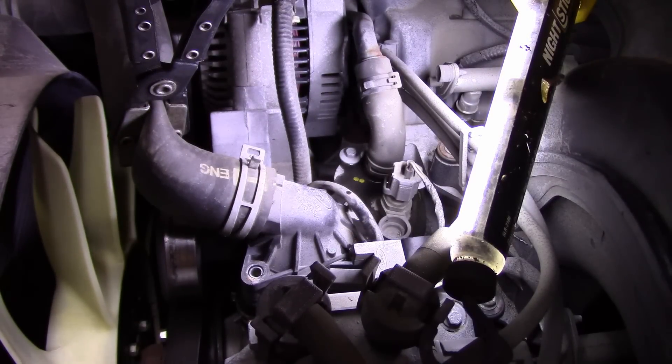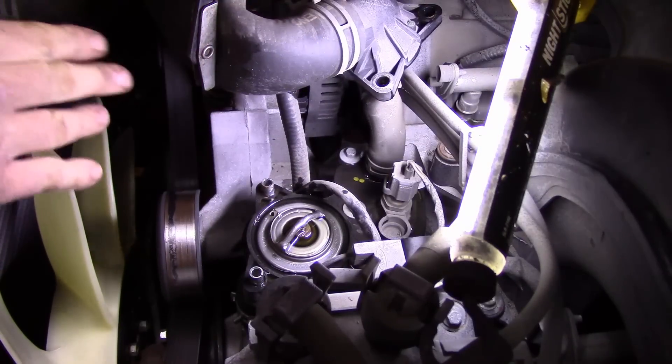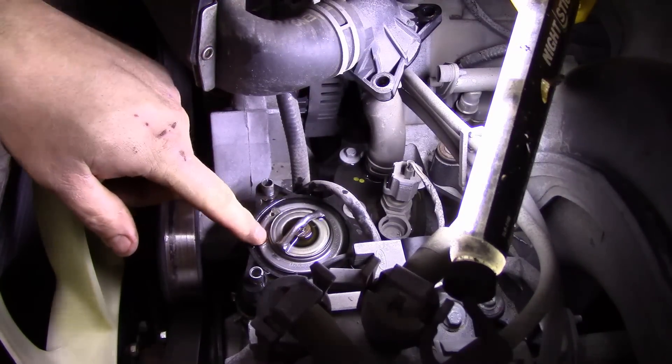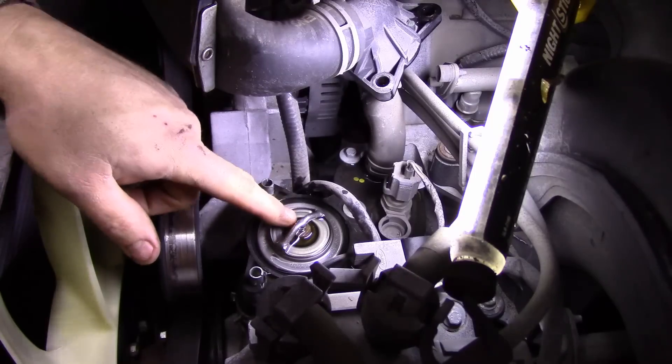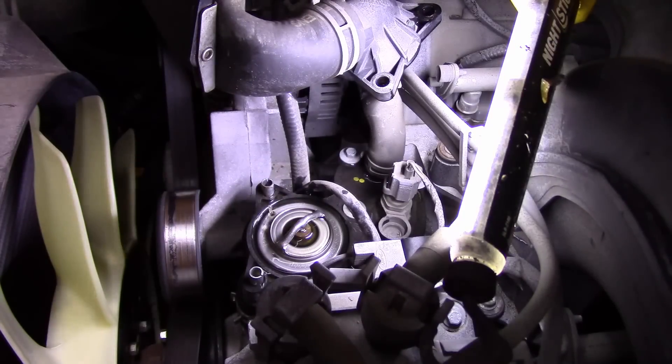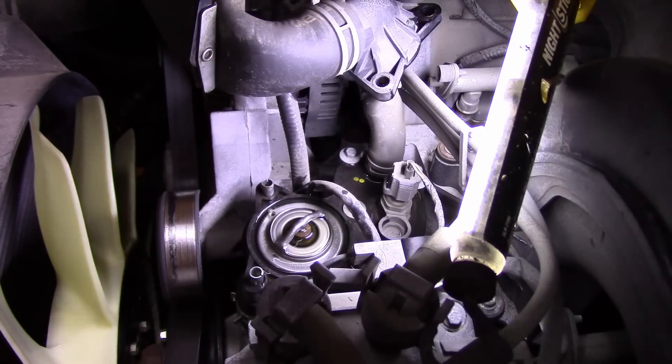We've got our three bolts out. Pull up and it comes right off just like that. And this is your thermostat. We're going to take our needle nose pliers and pull it up out of there. But first, let's get our new thermostat ready to go. Always compare your new part to the old one — that's something you always do no matter what.